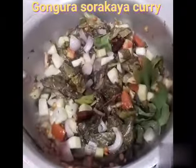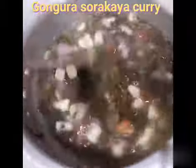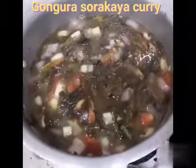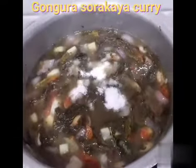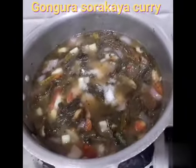In this case, we will add a glass of water. We will add 2 to 3 glasses of water in the quantity.